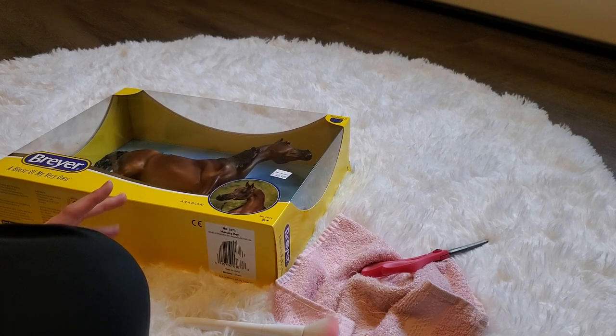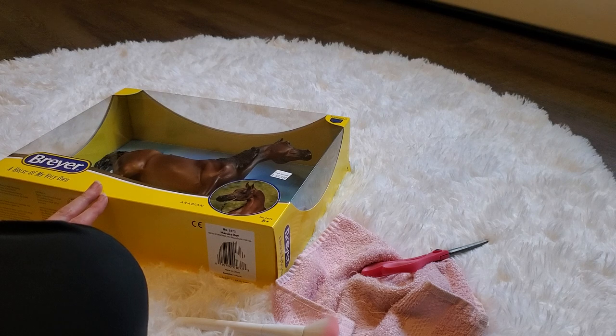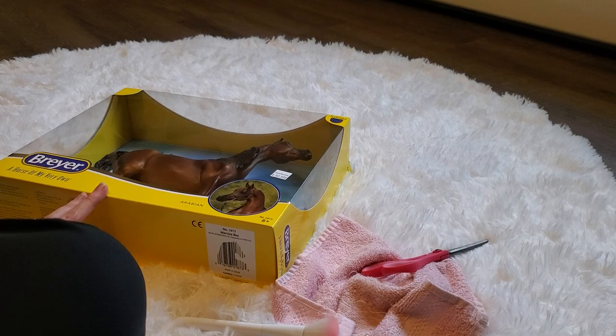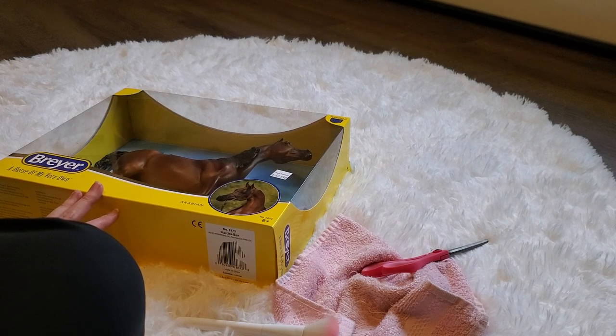The other one had a couple of visible seams, and I felt like the shading on this one was a bit nicer, so that's why I went with this one. But I thought I would just do kind of a live unboxing video for you guys, something a little bit different, and then do a little bit of an overview of her once I have her opened.